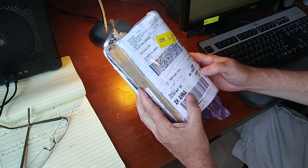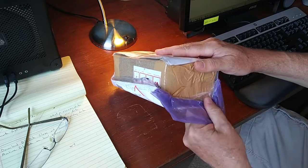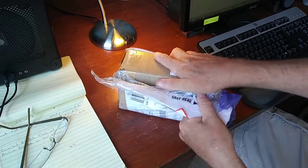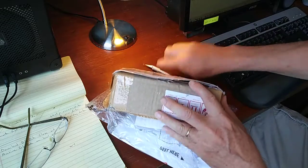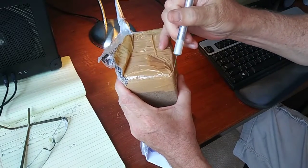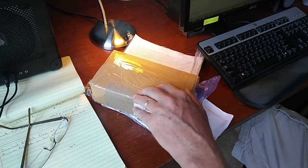Let's have a look at this thing — it's got all this international packaging. I think they were supposed to send the whole kit. We shall see what's in here.